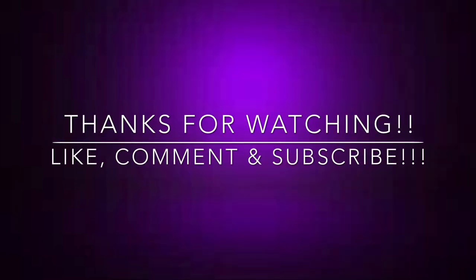I hope you guys enjoyed this quick review. Don't forget to like, comment, and subscribe. And I will see you guys on my next video. Peace.